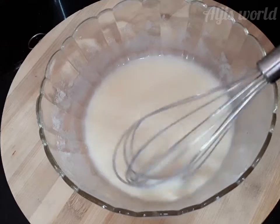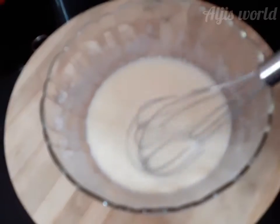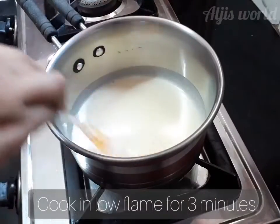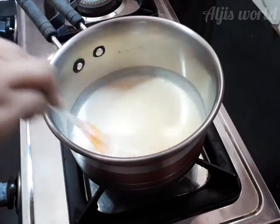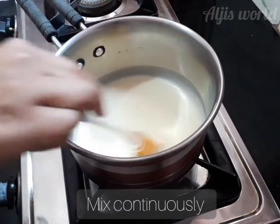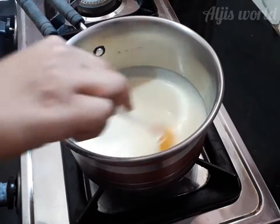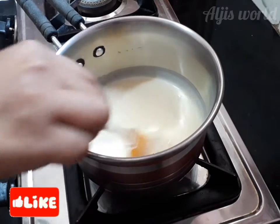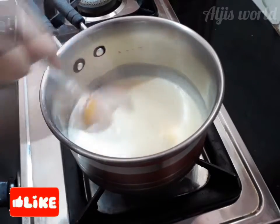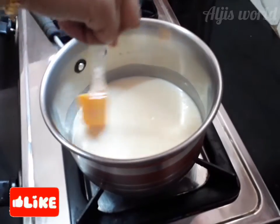Don't add more water or else it will be too watery or too loose in texture. Now you can see the creamy texture. Cook on medium to low flame — not more than that. I took a saucepan and kept the flame to low, and I'm going to continuously stir it for about three minutes.